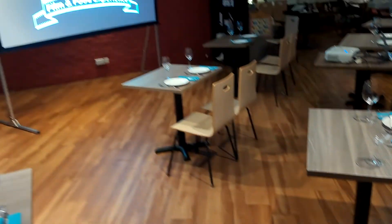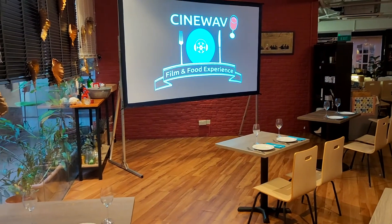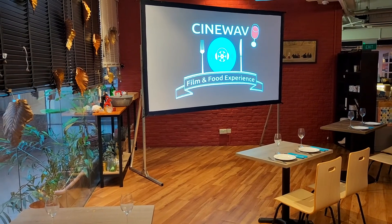Now we're going to show you how easy it is for your patrons or customers to download the app, book a ticket, and get to watching a film and enjoying your great food.